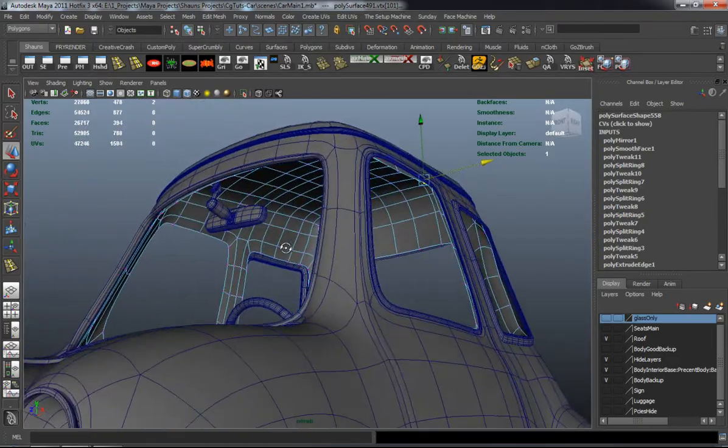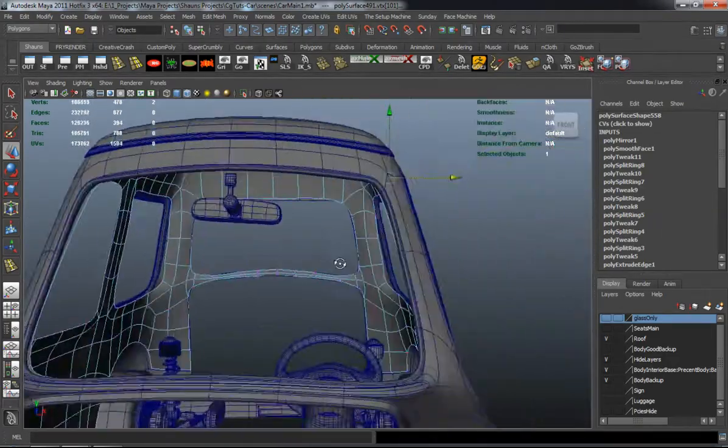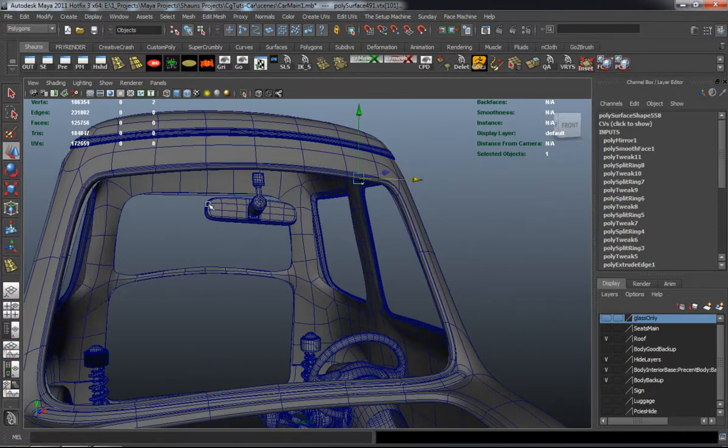I will do a third part for the interior cage here because I want to make sure that we don't capture any errors or anything, and we'll polish it a lot.